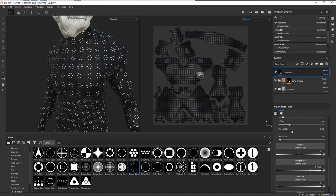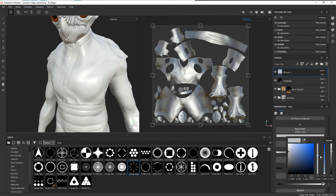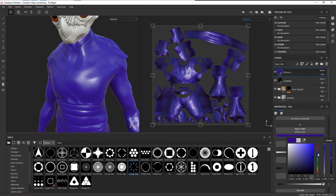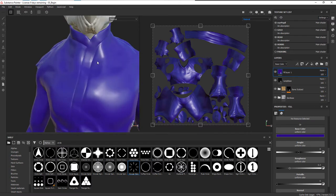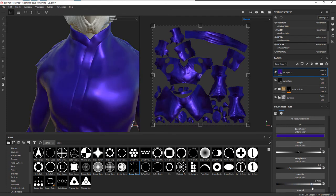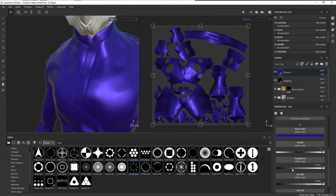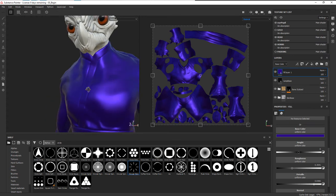Now let's create the satiny look for the trim. Let's add a fill layer, go into the base color, and choose either a blue or bluish-purple — something like that, maybe a little more purple. For the rest, I want to dial this in to look more like satin. We can play with roughness but also metallic. Bringing the metallic up really helps create that effect, so let's set roughness to about 0.3 and metallic up at 0.7 — we can bring it up even further.